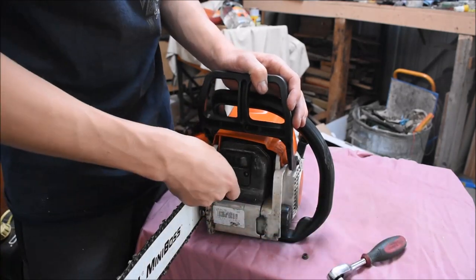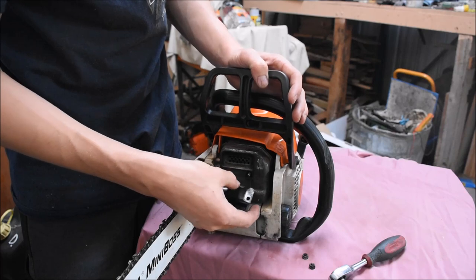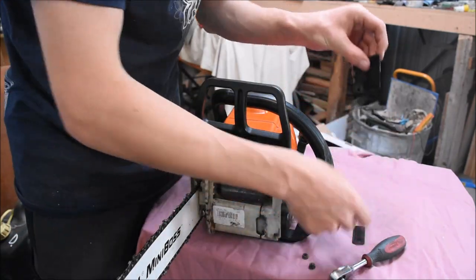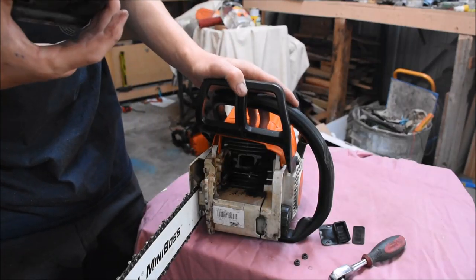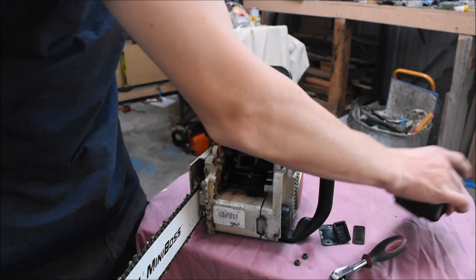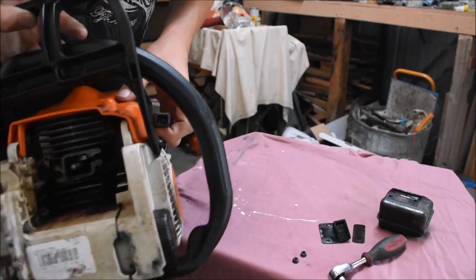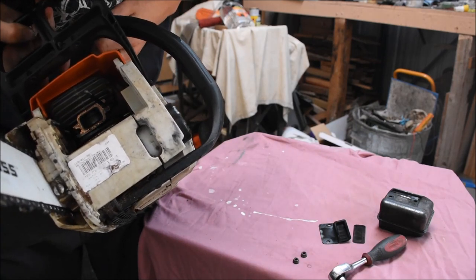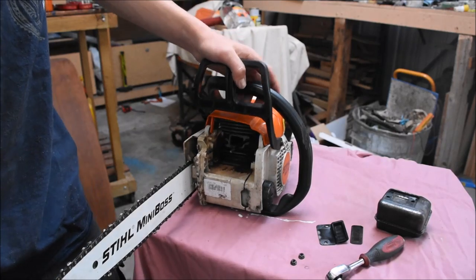Unscrew these two nuts and take this off. Here you can see the spark arrester screen — this one isn't actually too bad — but you've also got your ports there and they're pretty clogged up. The muffler is also quite carbonated and dirty around the back. That piston looks good, so I'll just leave that. It's clogging up the port, so I'll give it a bit of a clean in there while the muffler's off.